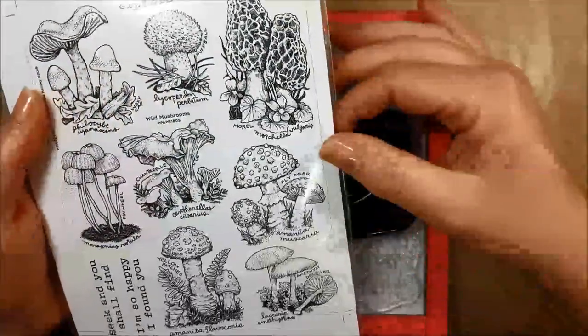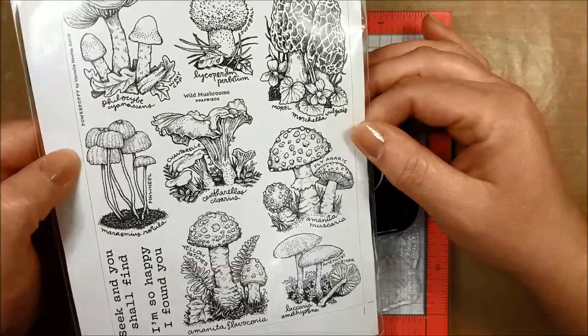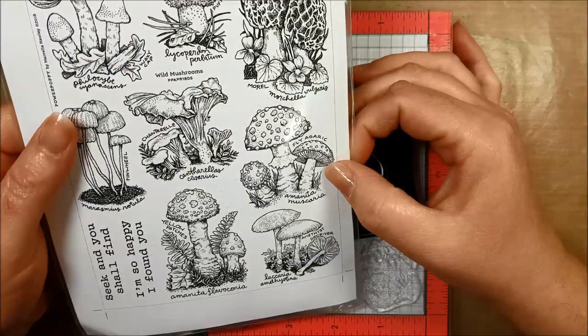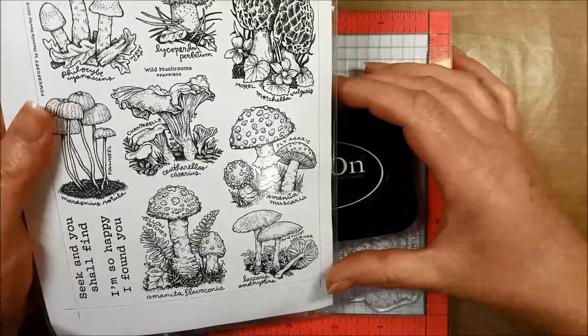So today we're going to be using the Wild Mushroom stamp set. This is an enormous stamp set by Power Poppy and it has a whole variety of different mushrooms. Today we're going to be using the fly agaric mushroom, which is this one here, and let's go and stamp our image.